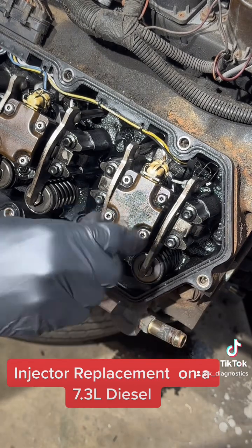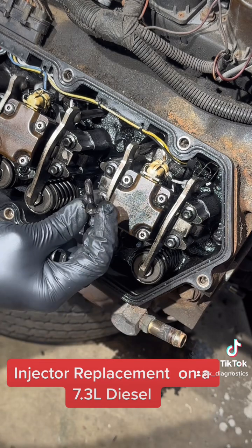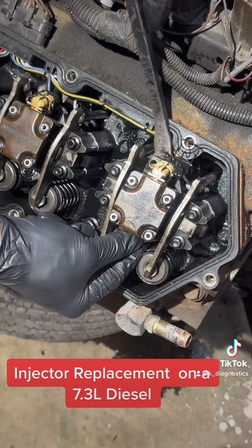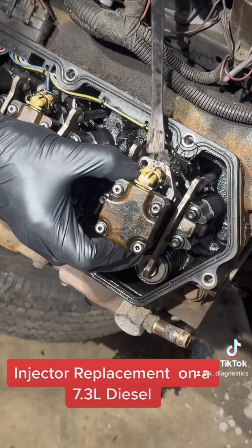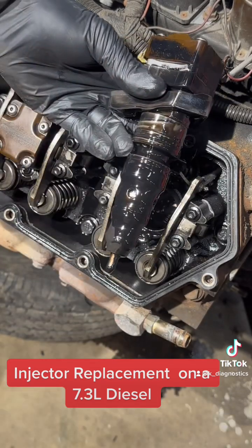This eight millimeter bolt holds the injector bracket down. There are two of them — one on this side and one on the other side. Now we're going to pry the injector up, and here comes our HEUI injector.